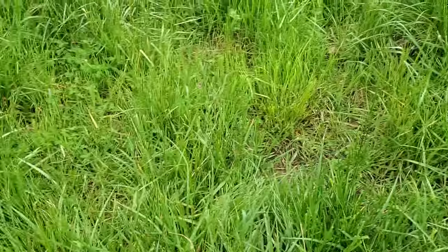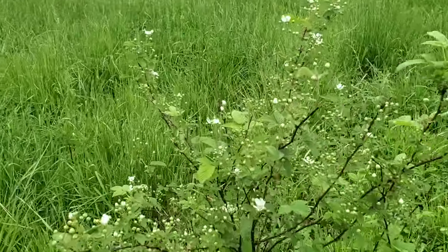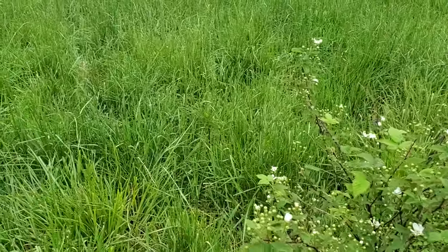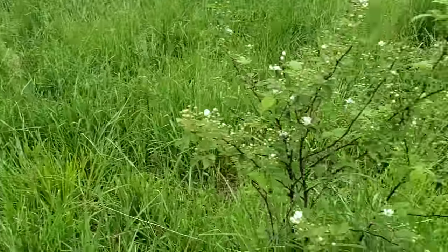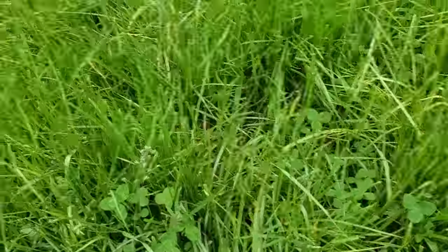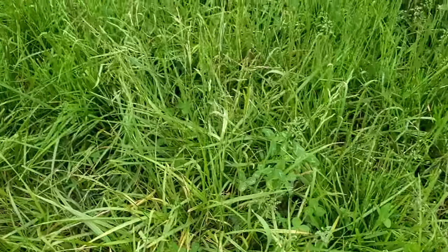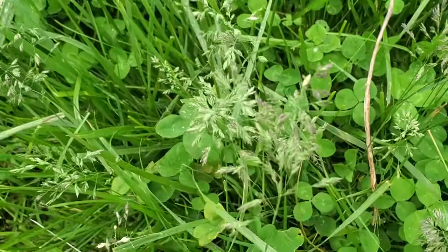Here's where the cattle grazed it pretty short right there, but it's coming back nicely. Here's a blackberry plant - we can come out here for a pasture walk this summer and pick a handful of blackberries right here in the middle of our field. If the whole field goes to blackberries, that's a different deal you've got to do something about. But look for diversity in your pasture - you don't want a solid stand of anything. There's red clover, white clover in the lower canopy, fescue, orchard grass, and that small plant with the small seed head right there - that's bluegrass.